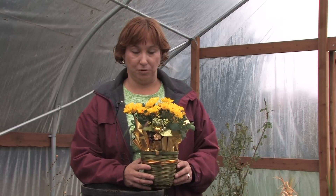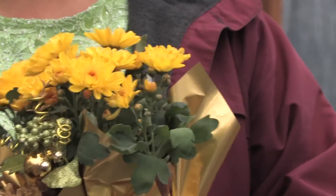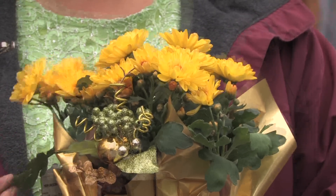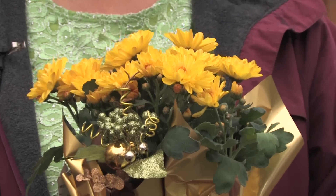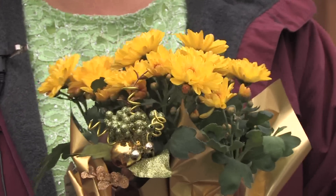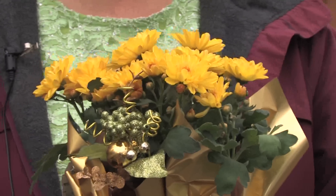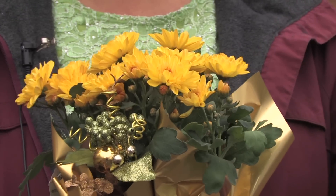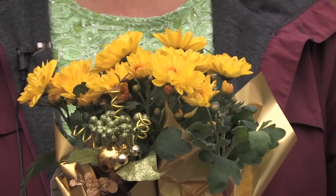Hi, this is Yolanda Vanveen and in this segment we're going to talk about when is the best time to transplant mums. Chrysanthemums have been around for many, many centuries and they have a deep tradition with almost every culture in the world. They're highly edible — the leaves are used in many different cultures and many different dishes. Mums are beautiful presents too, given as Mother's Day gifts and gifts any time of the year. You see them in the fall with beautiful flowers in all the fall colors — they're just a beautiful plant.